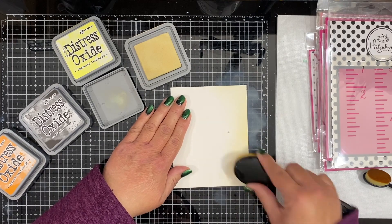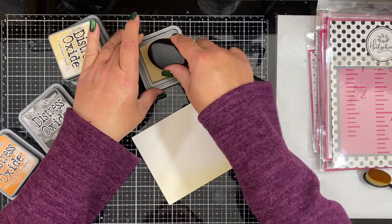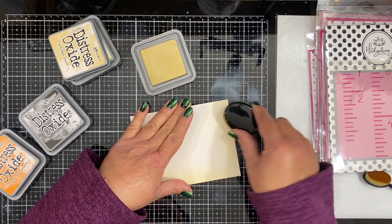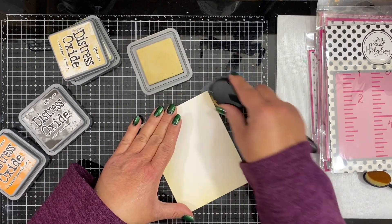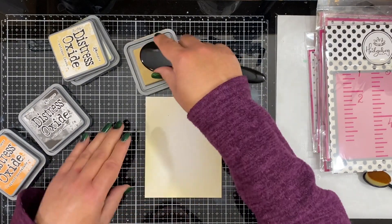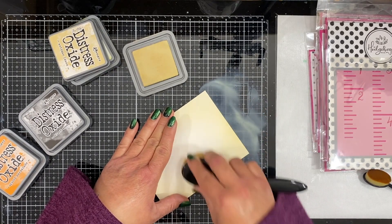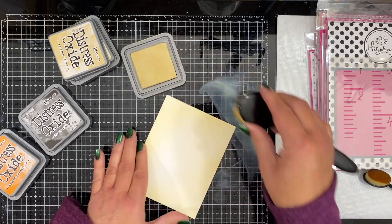I started to create this ink blended background using three colors of Distress Oxides — I end up pulling in a fourth one a little bit later — but I'm starting with Antique Linen. I am using my Picket Fence Life Changing Blending Brushes. This is the large one, and since I am staying in relatively the same color family, I am not changing my brush. I'm starting with the lightest color, which is Antique Linen.